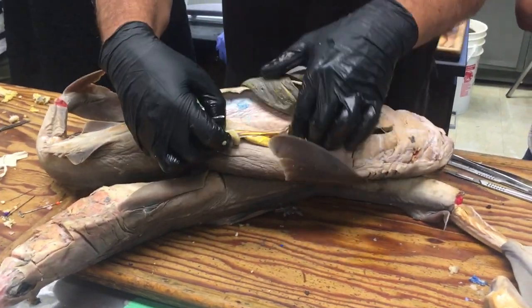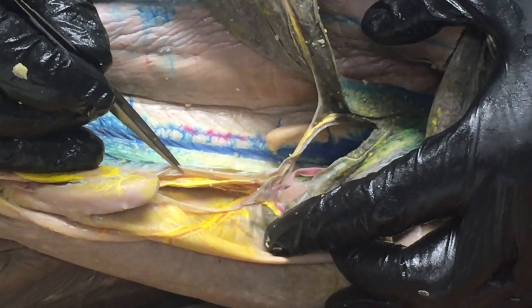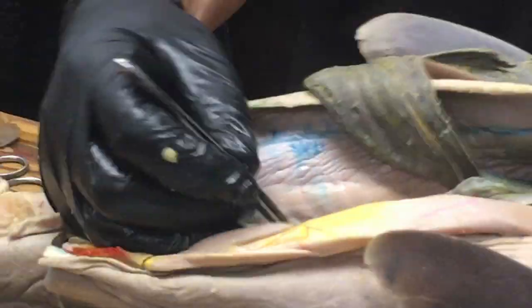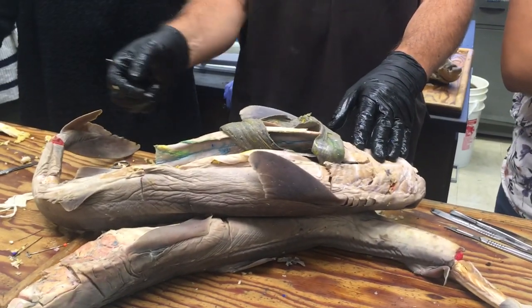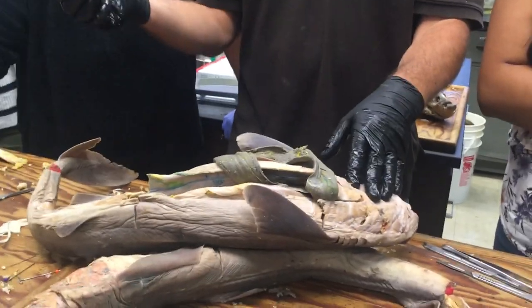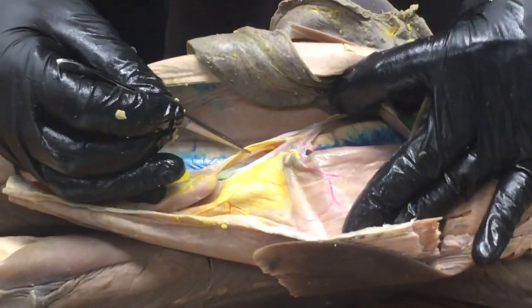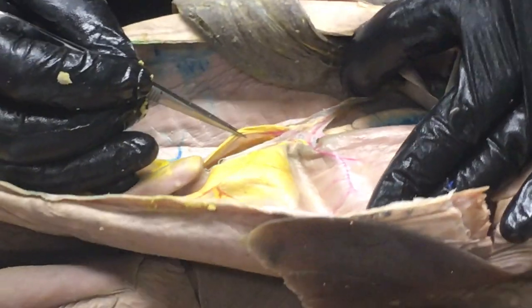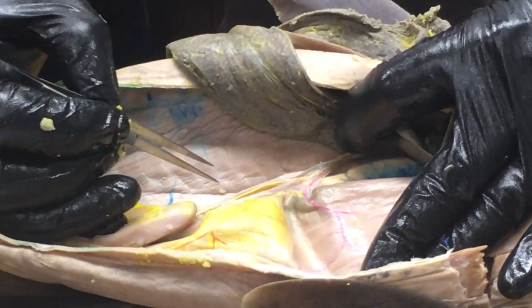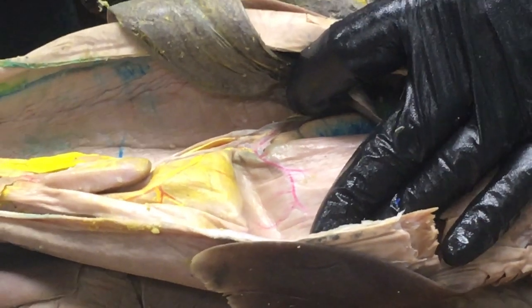Running through that connection is the bile duct — not colored yellow but brownish or greenish — running from the liver down to the duodenum through the hepatoduodenal ligament. The other big thing you'll see running through the lesser omentum is this big yellow vessel, the hepatic portal vein, which carries blood from the gut to the liver. We'll get to that next time when we do the circulatory system.